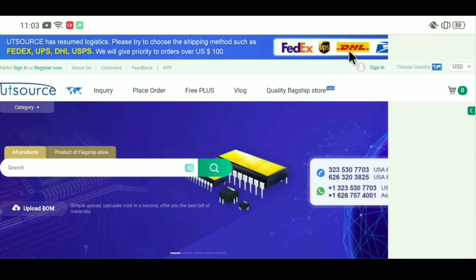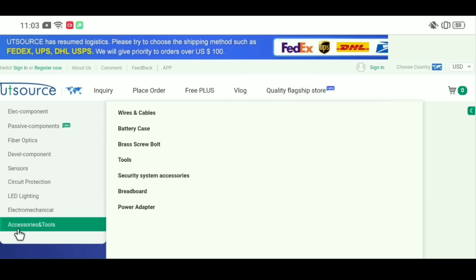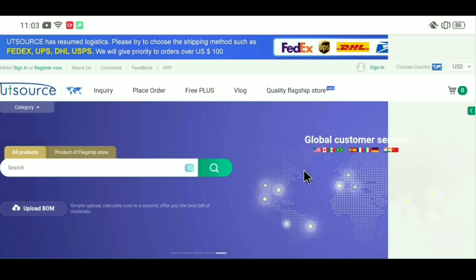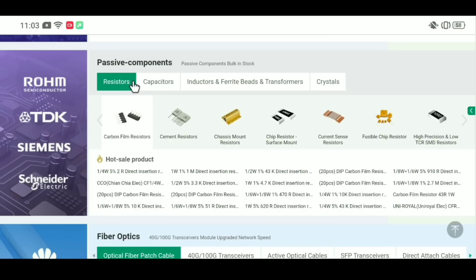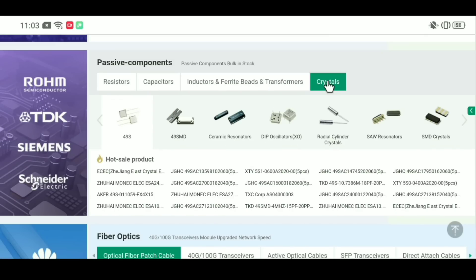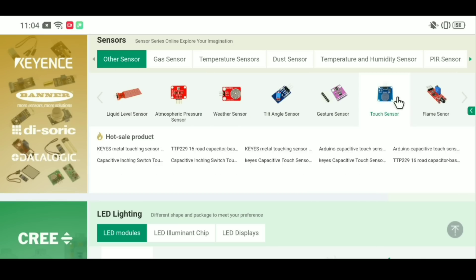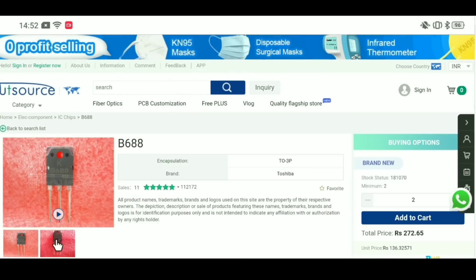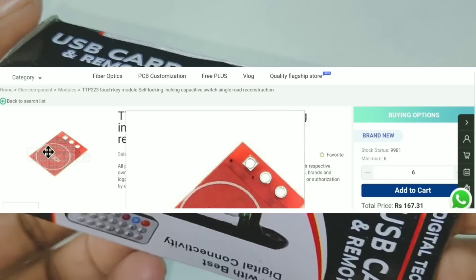This video is sponsored by UTSource. You will find electronics components here at very low price. This company has provided all types of electronics components — small SMD and amplifier transistors — with best quality components in UTSource. You can also find Arduino and all types of sensors. Please check this website; I will provide a link in the description box.